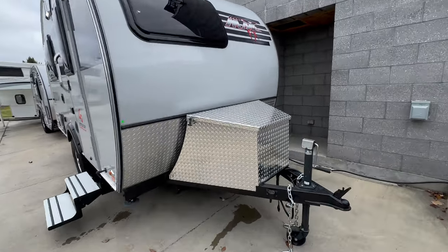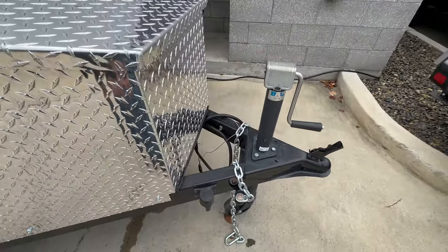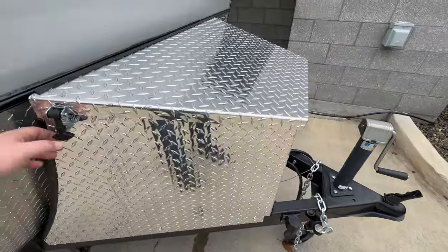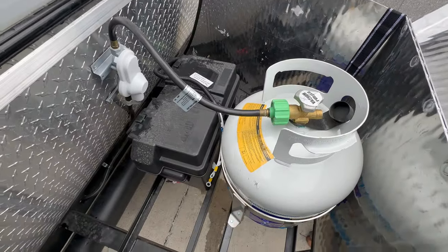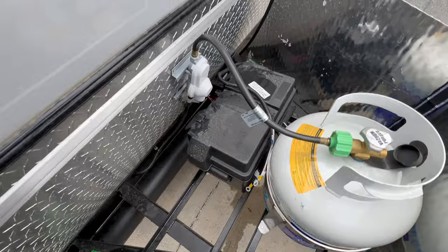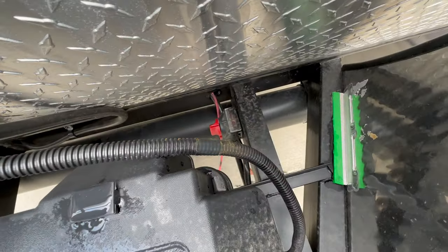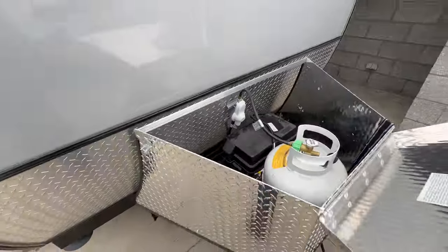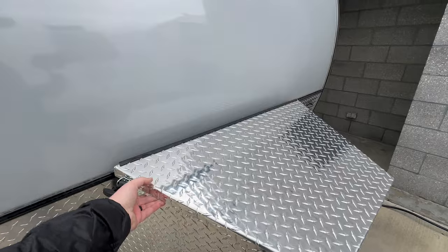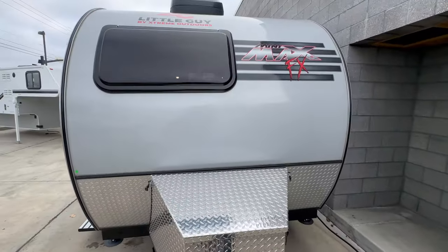We're going to start at the front. You do have a manual stabilizer jack, or tongue jack. Just behind that is a metal tongue box that is diamond plated — this is where your propane and battery or batteries will be housed. Your battery disconnect switch is that red switch located just down there, so it's nice that that's included from the factory.